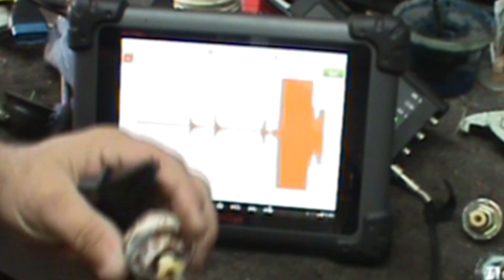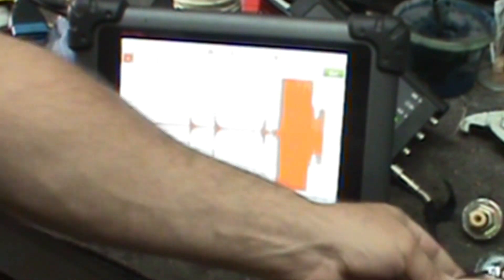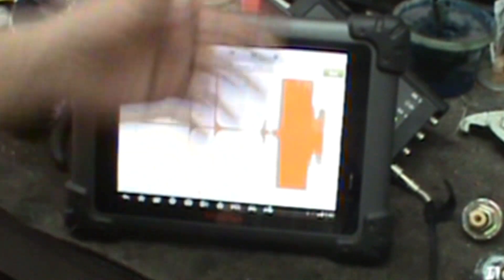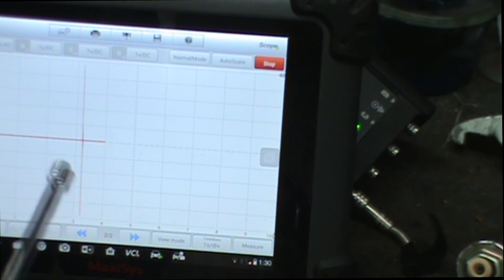Now we'll switch to the one that looks like it's been hanging out with the Titanic — I think it's got some barnacles on there. Yeah, this is pretty obvious, I know it's the bad one. I'm just taking time to play with my scope. Right away you can see that looks pretty horrible, and even when I tap on it I get nothing that looks like the other two.